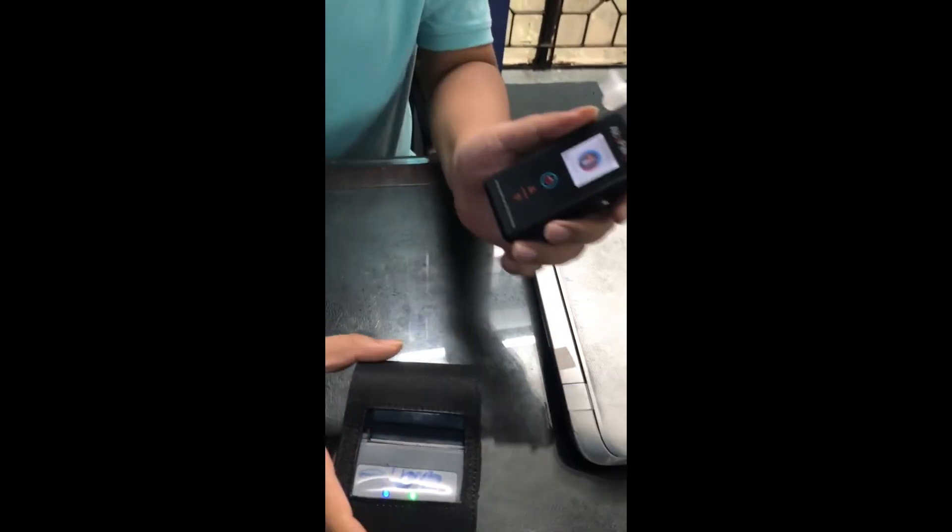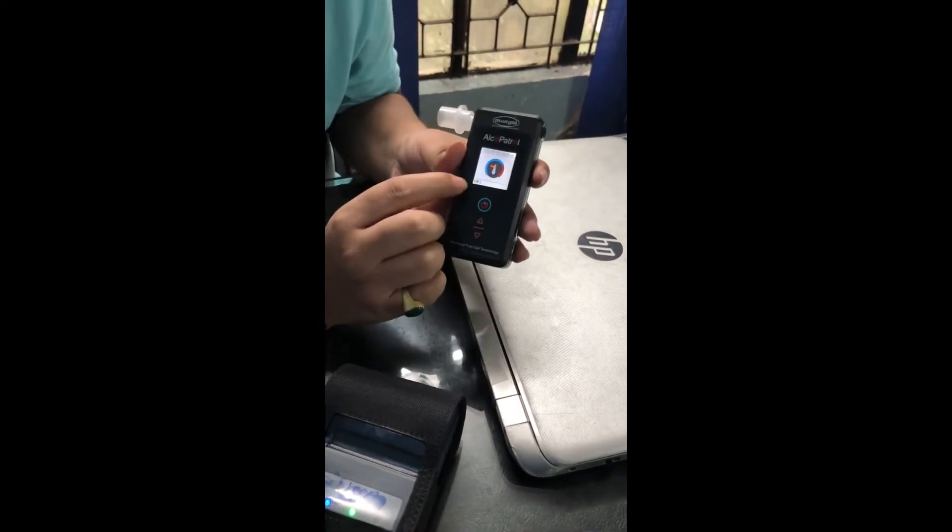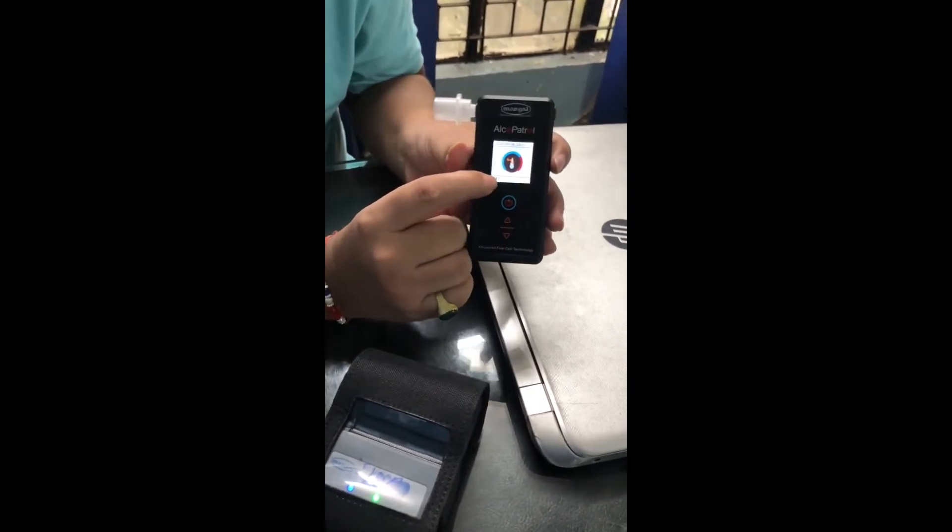Now, in order to print it out, you have to first power on the printer. Here is the power button — you have to hold it. The green light means the printer is on. When it's paired with the Elco Petrol, you can see the Bluetooth symbol here; this shows that it is paired.